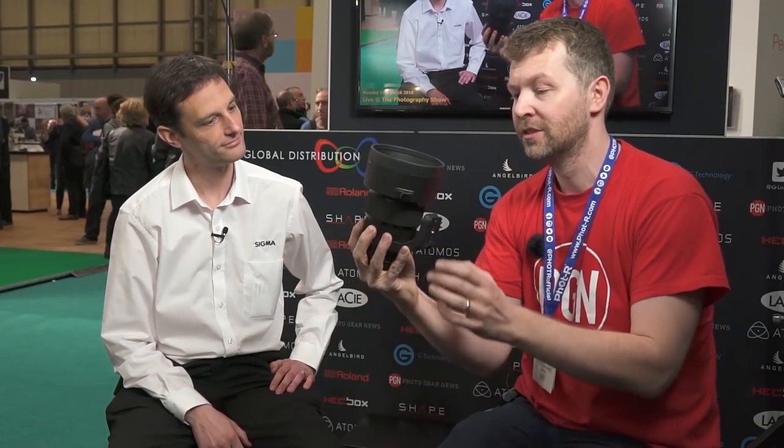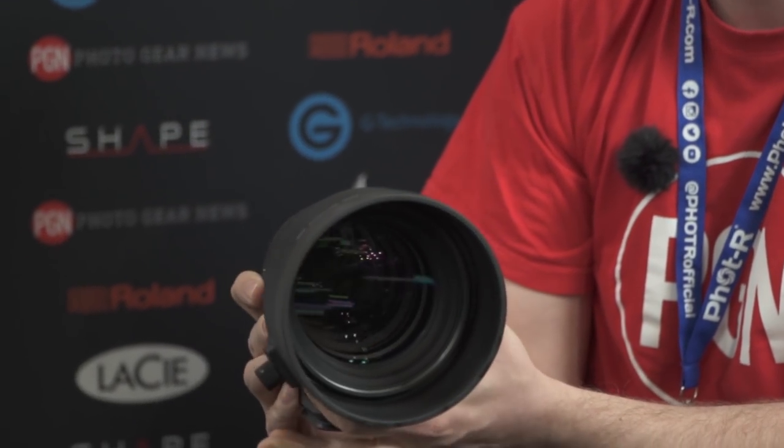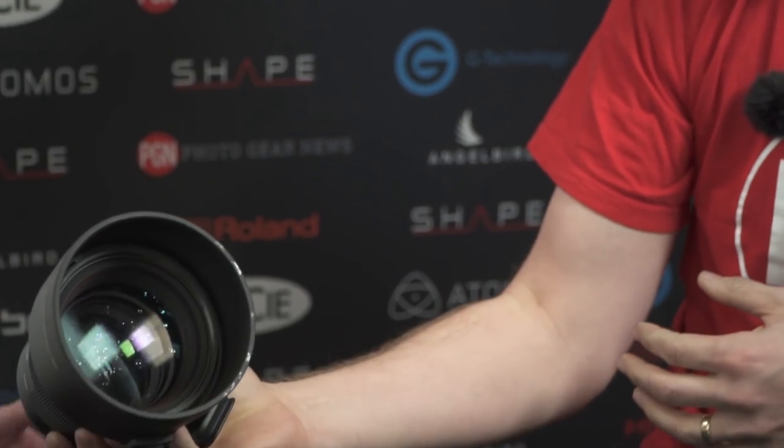I've just been joined by Paul from Sigma, who's going to be showing us some of the lenses that Sigma have just announced a few weeks ago. We're going to start off with this absolute beast — what is this? My new favorite lens. It's a 105mm f/1.4. Let's have a look at that.